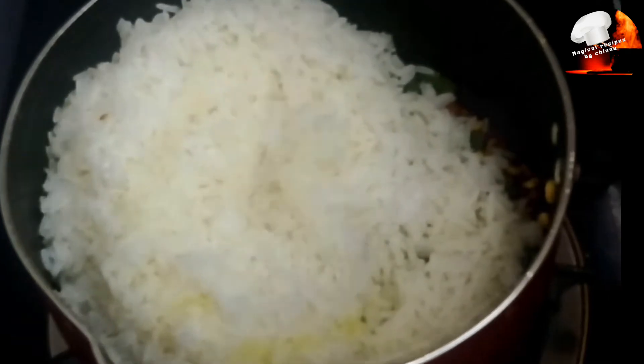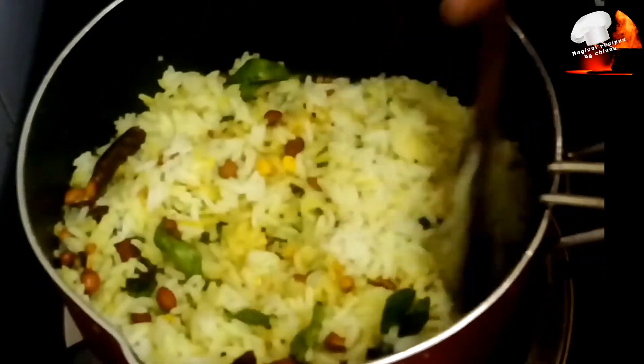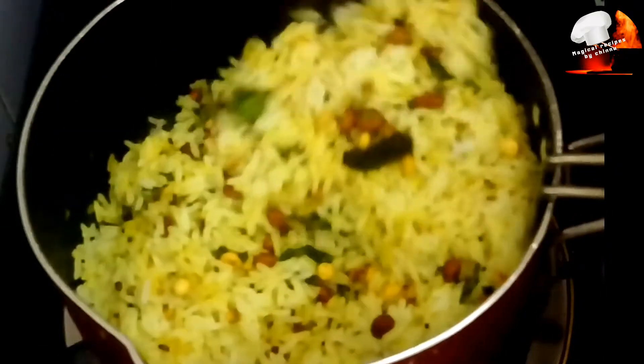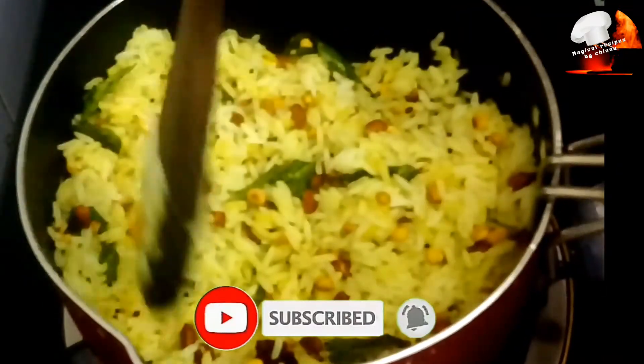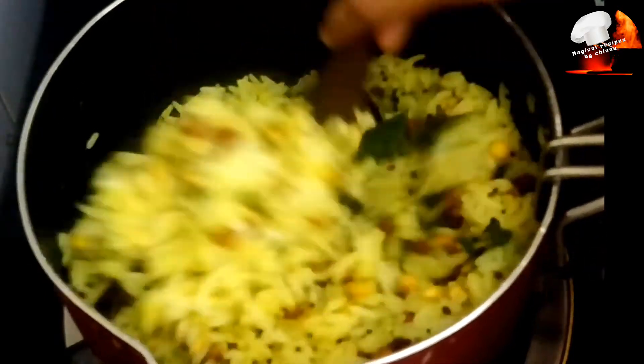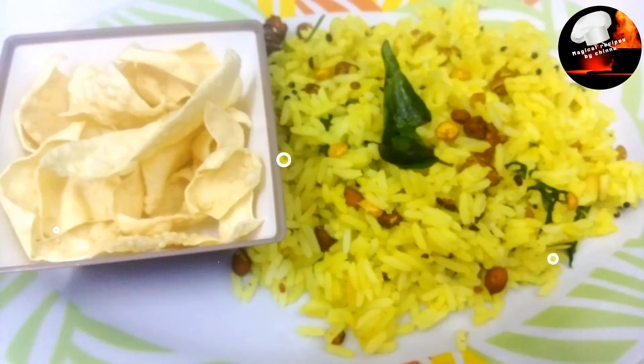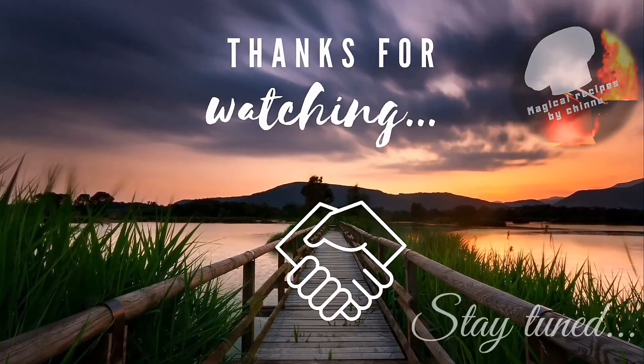Mix it in. We are ready for the lemon rice. I am going to make it a little bit spicy for lunch. I am going to make a recipe for lunch in the lunch box. Please leave a comment in the description. Thank you.